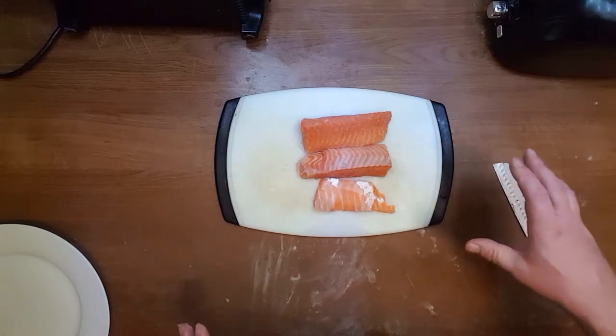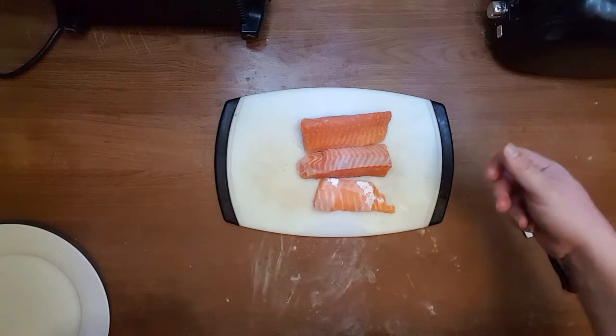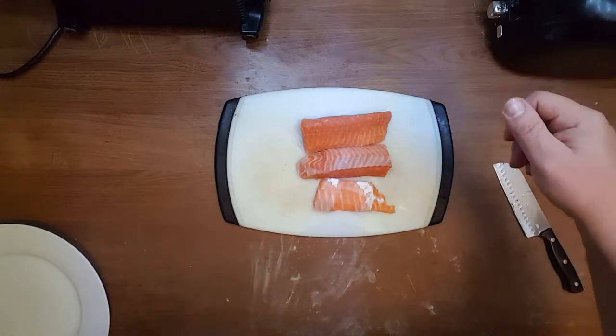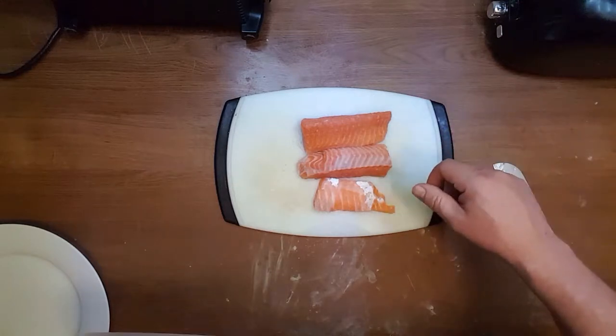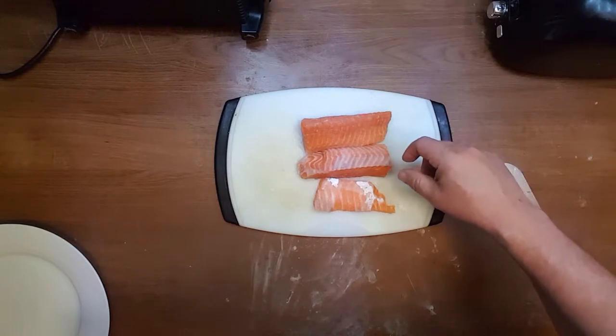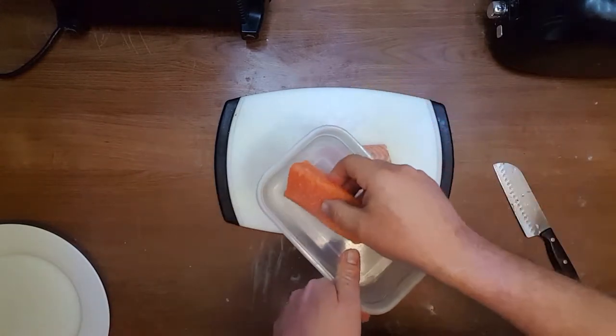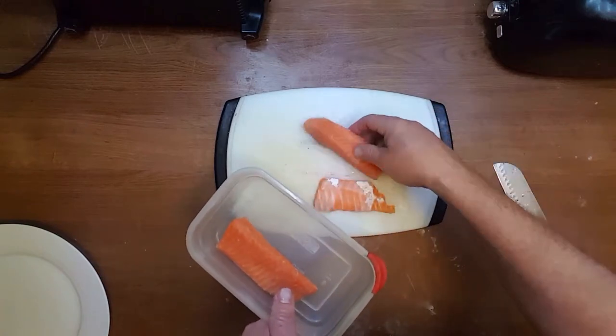If you are doing a lot of fish and you are not on keto, you can mix one tablespoon of sugar with two tablespoons of salt. But here, for 0.6 pounds of salmon, it's just right.